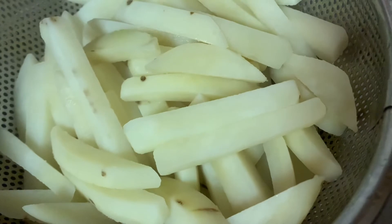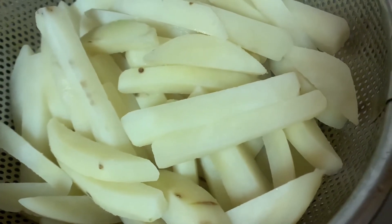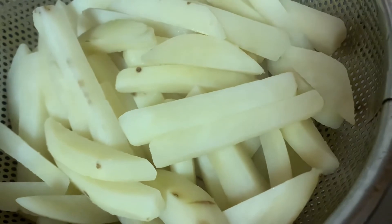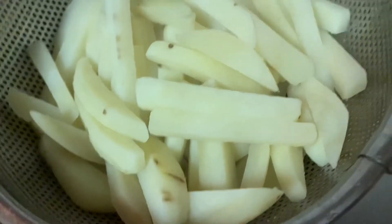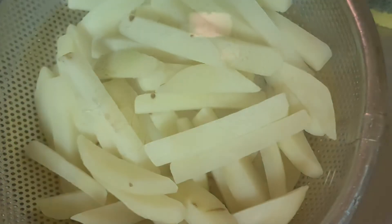Then just heat the oil and fry it the first time, then let the brown color pull out. Then fry again — usually if you fry it double, twice, it will come out more crispy and nice color. So here the oil is heating up, let's fry.